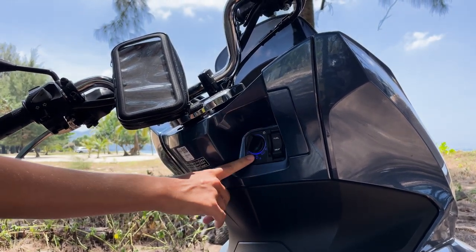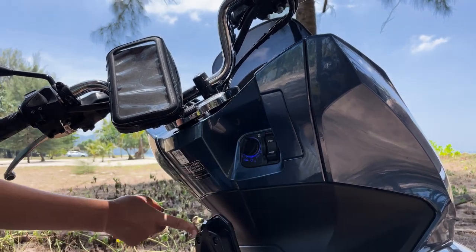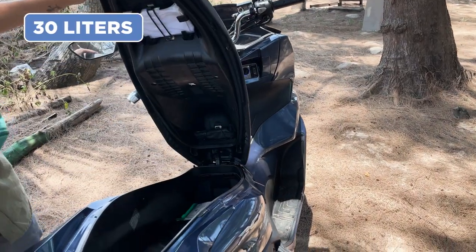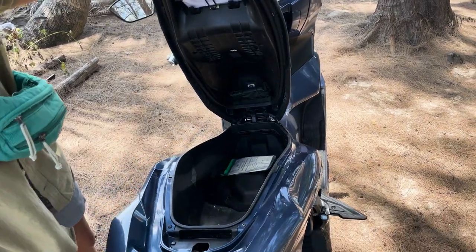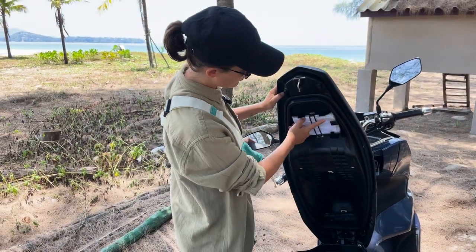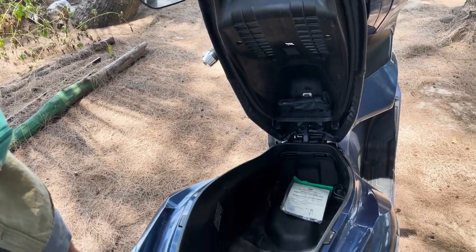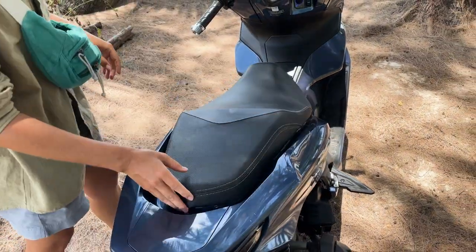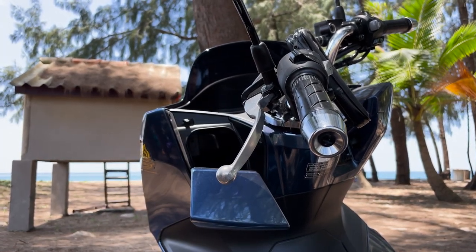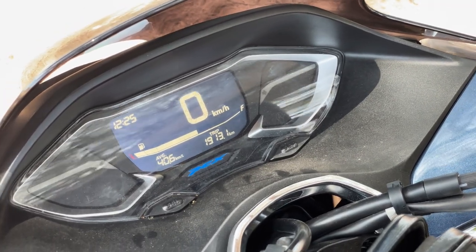Here we have already opened the trunk and the tank for fueling. The trunk is large and fits a lot of things. Be sure to bring your driver's license with you — documents for the bike are usually attached inside. There is also a secret compartment with a Type-C connector so you can recharge your phone on the way. On the dashboard you can always track the amount of gas in your tank.